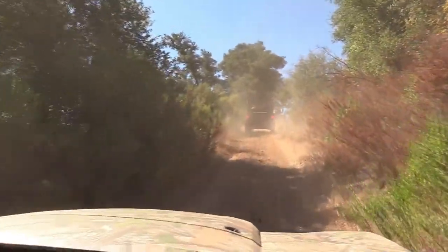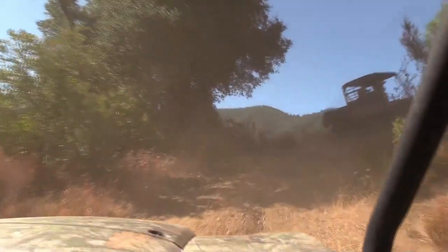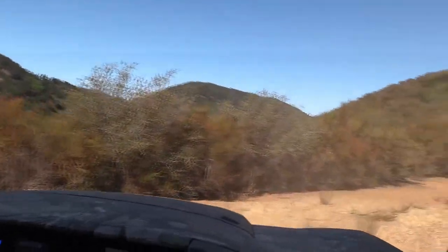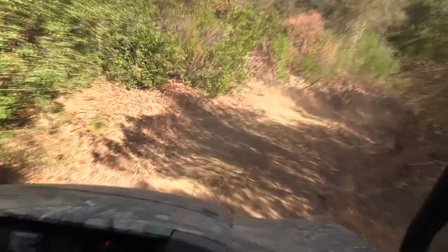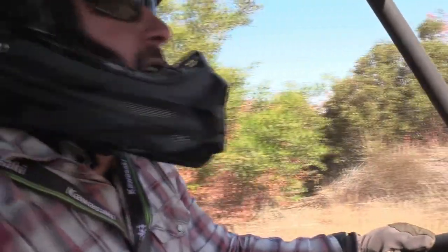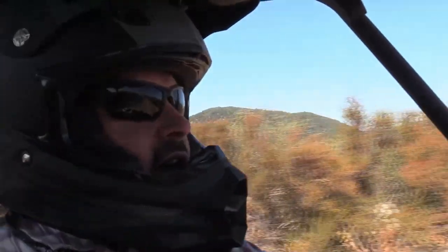We dropped her in four low doing some mountain climbing. Trying out the engine braking — it does a good job of holding you back going down steep hills. Right now we're at four low, so we're testing out torque, transmission, engine braking, and power.